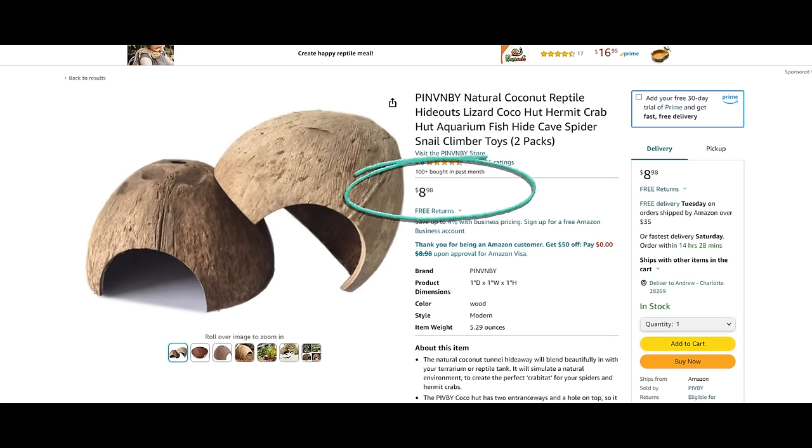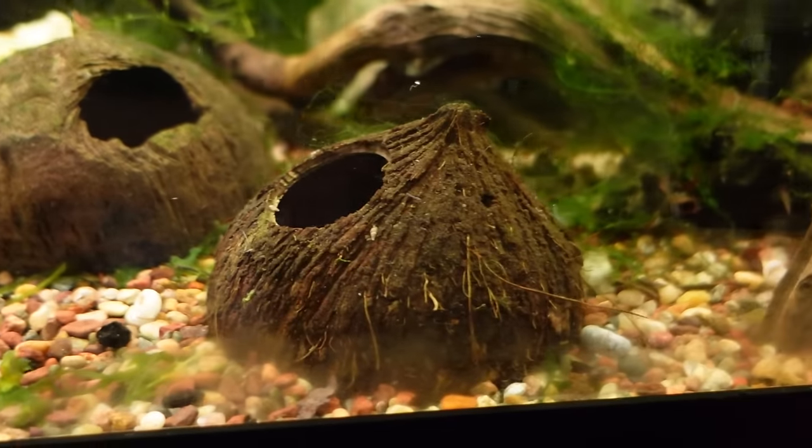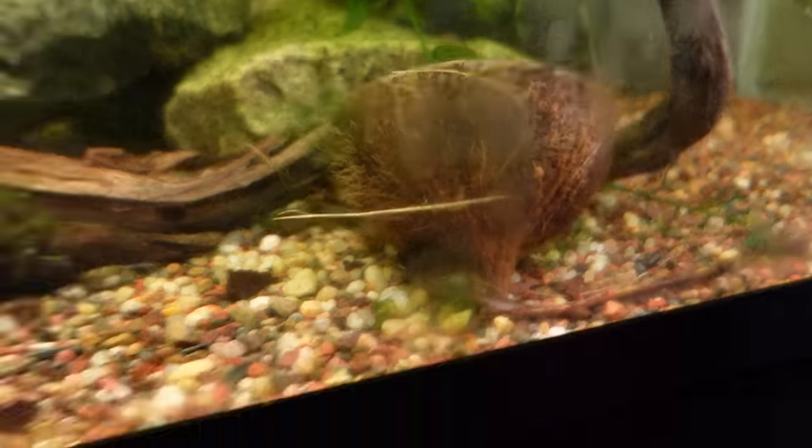Item number five is coconut huts. If you go to the fish store to buy one of those coconut huts, you can expect to pay anywhere from six to ten dollars — on Amazon a two-pack is $8.98. But you can make your own coconut hut out of a coconut from the grocery store. You can buy one whole coconut for $1.97, and one coconut makes two coconut homes. So compare $1.97 to $8.98 — a big difference, especially if you're going to be doing multiple tanks or have a lot of tanks like I do.